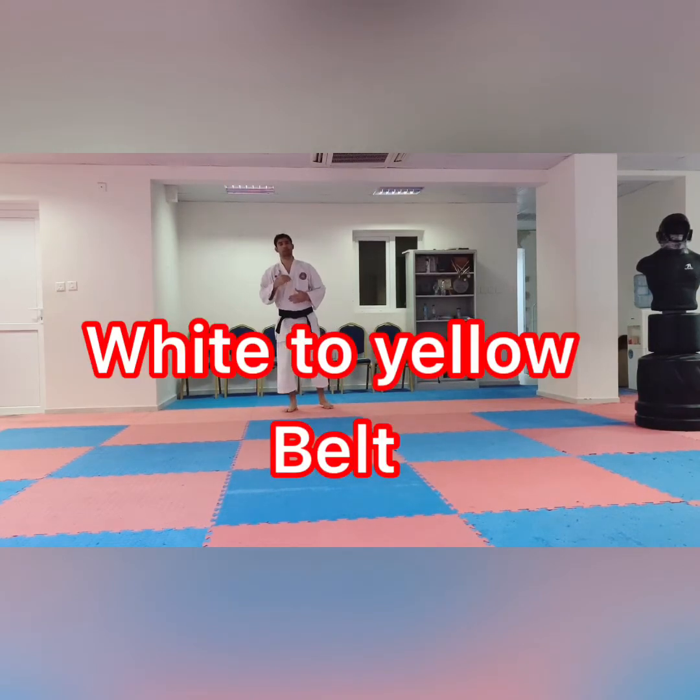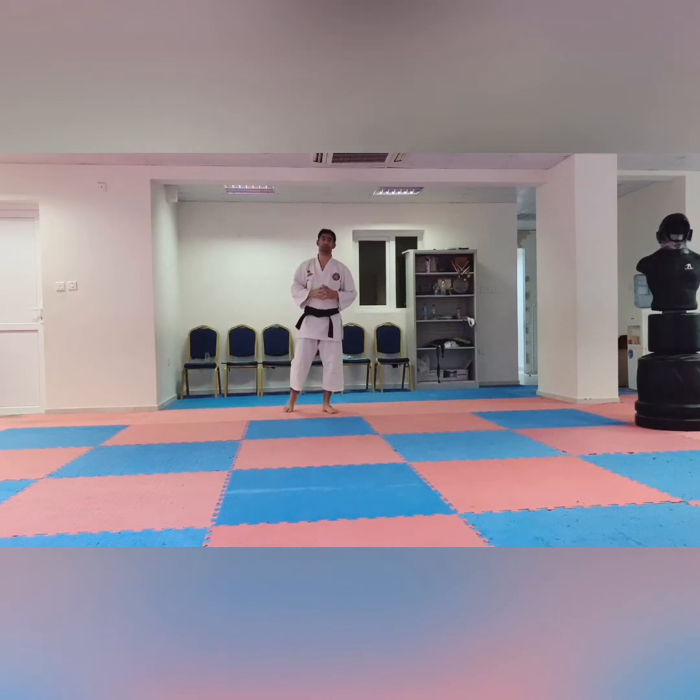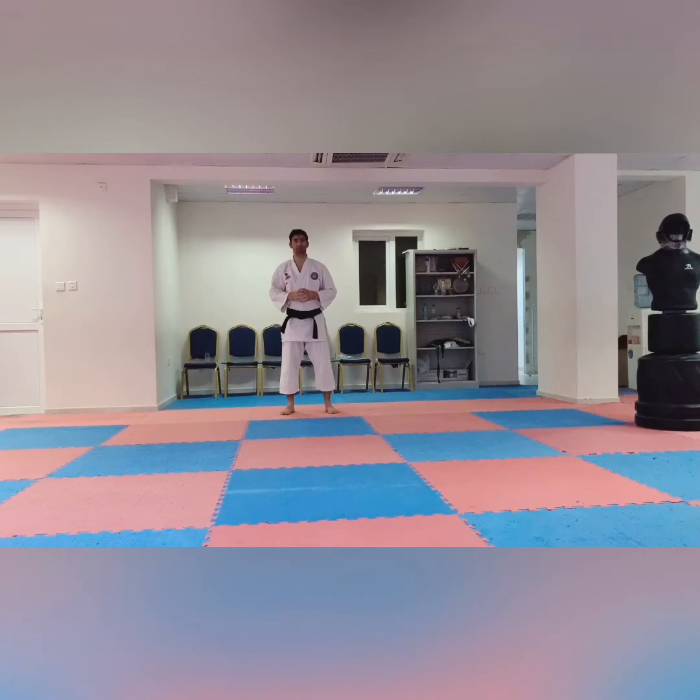After black belt we will cover another subject — first dan to 10th dan — what requirements we need. So let us start the subject.